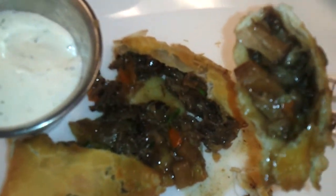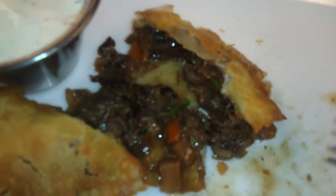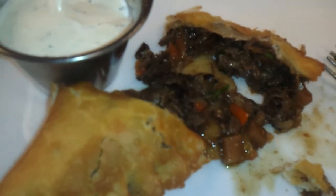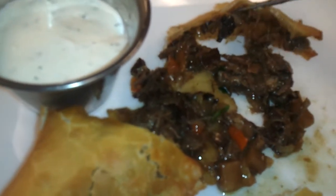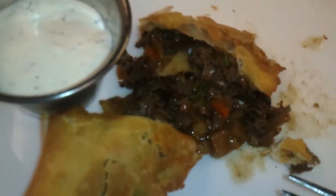Oxtail empanada. Very nice. Oxtail is perfectly cooked, juicy, succulent. Brings a nice little moisture to this crust right here, making it almost like a flaky, yet fluffy pie. Oxtail empanada. Delicious. Let's have another bite.